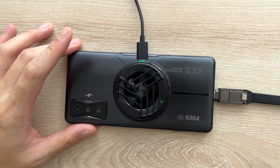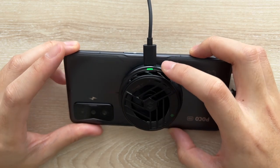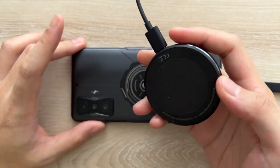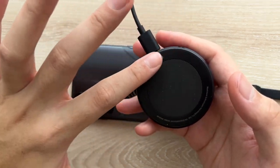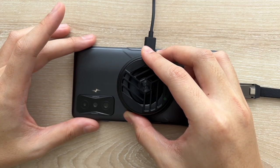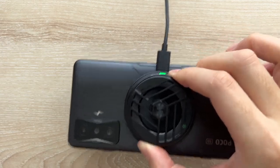It's a simple cooler — it doesn't have any Bluetooth connection or any controls whatsoever. If I plug it in to my laptop, it just turns on. There is a small LED right there that indicates it's on. The fan is ramping up now and as you can see, it gets cool on this part. You also get this small magnetic plate so that you can stick it on just like that. It's a very, very secure connection — I can shake my phone forever and it won't budge.